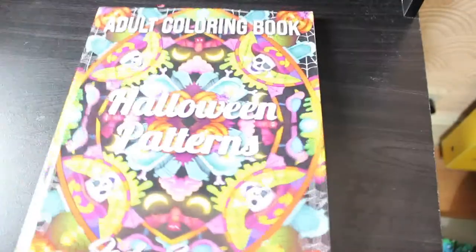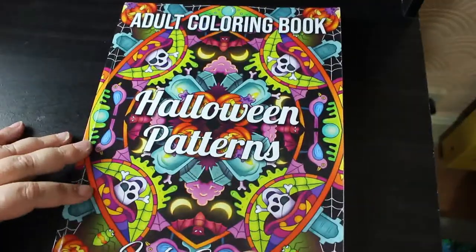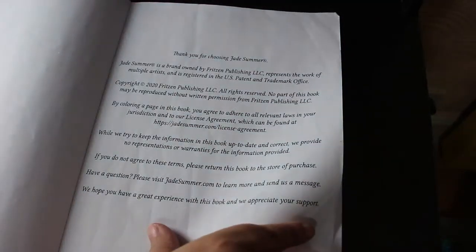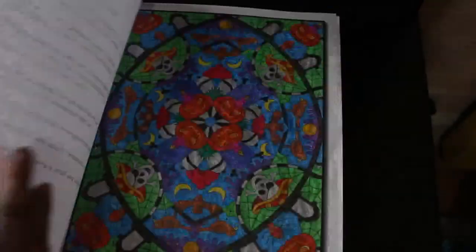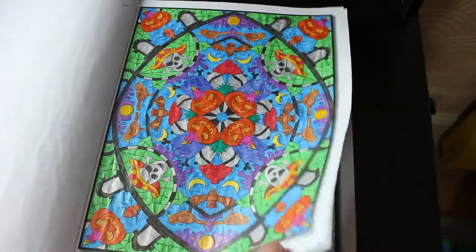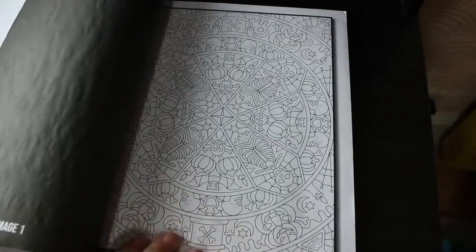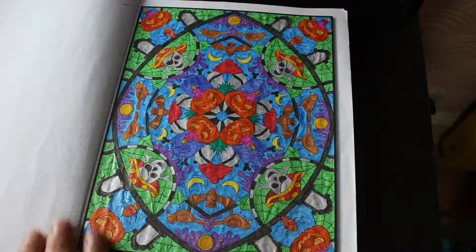Next we're on to the Halloween books and horror books. So we've got Halloween Patterns. The only pattern books that won't be with the pattern section — same with mandalas — will be ones that are seasonal or themed such as Christmas, Easter and this one. This is the only one I've done in here — this book came out last year so I hope to do more, not necessarily in glitter gel either. That was glitter gel. I might just get some super tips or some fine liners in and do those.